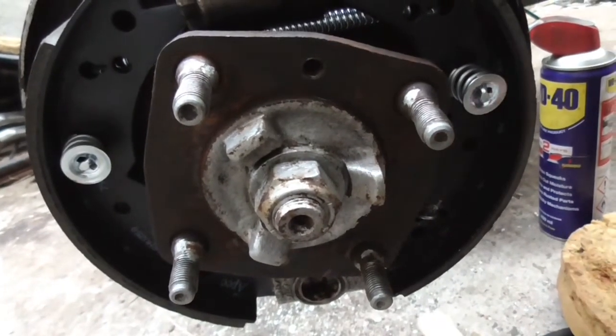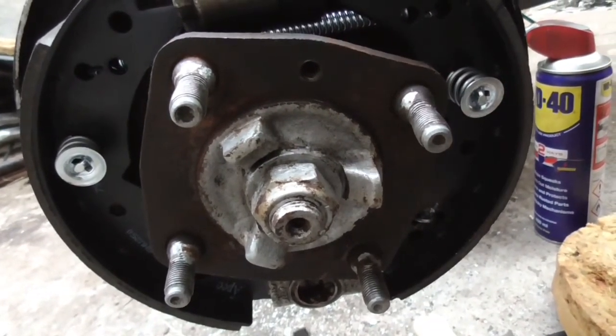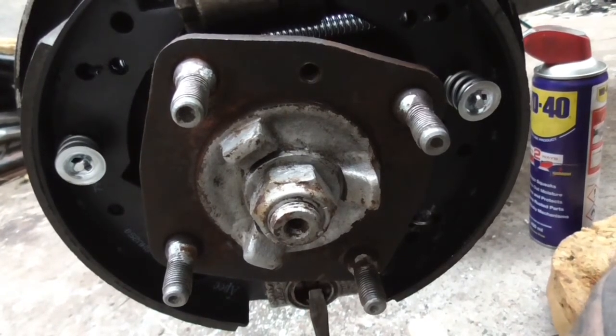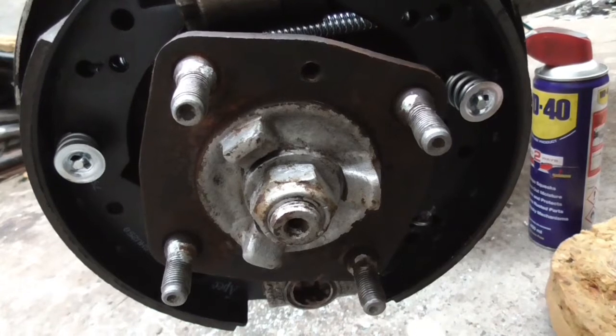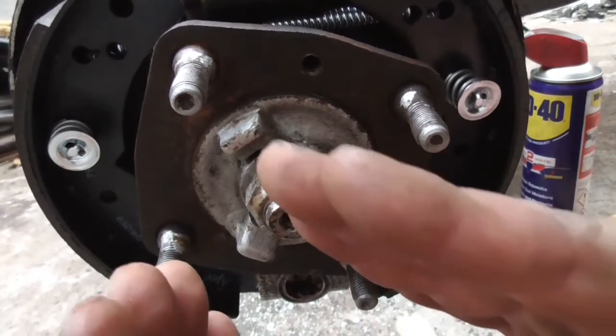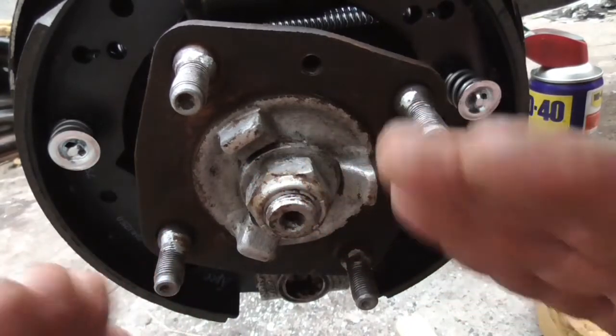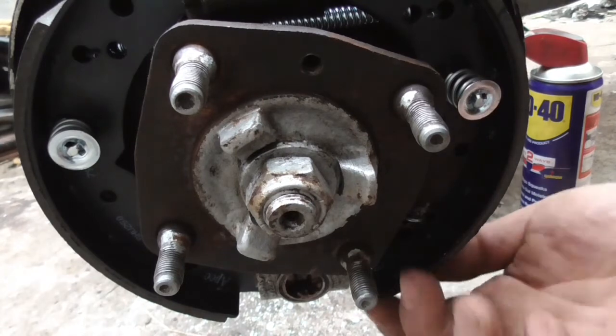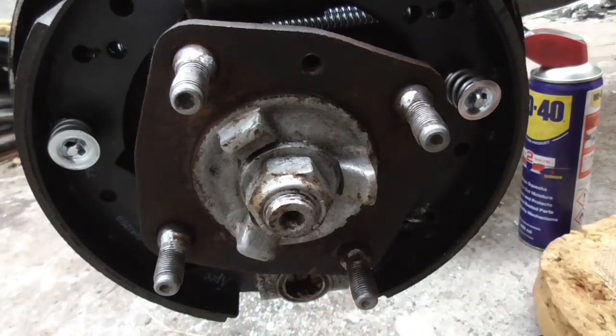The only problem is the adjuster, which is down here. They're notorious for sticking and this one is stuck. This is what pushes the brake pads further apart. When the brake shoes start to wear, you can nip up that adjuster and it makes sure the pads wear evenly. But mine's stuck, so I've put a bit of WD-40 in and we'll try and free it up in a couple of days.